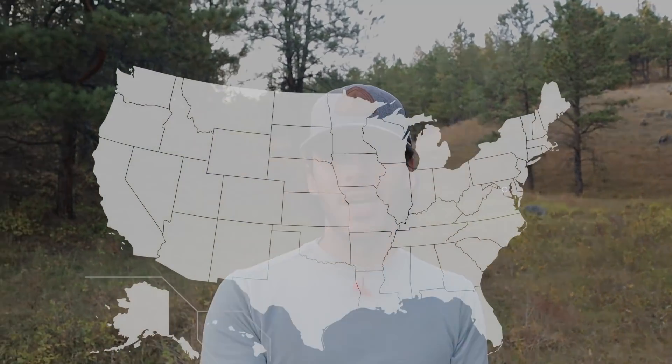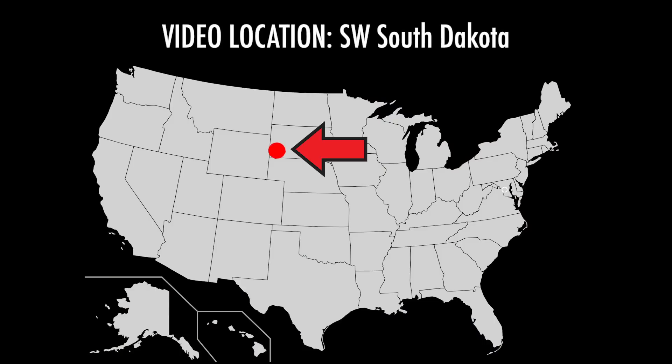Hello everyone. I am in the Black Hills of South Dakota. I've never been here before — never been to the Black Hills, never been to South Dakota. So this is a brand new state for me, which means I've obviously never filmed here. I'm excited. I left Nebraska this morning. I had a great couple of days there, and I'm sure South Dakota will be just as fun and we'll see some really fun things here.